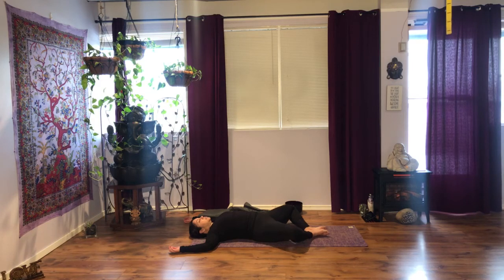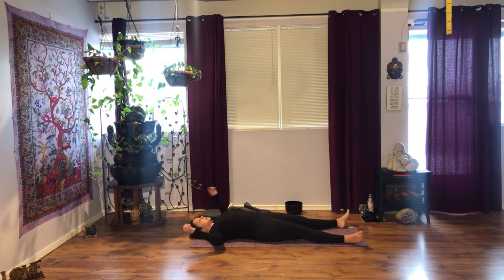The next time you exhale, bring your knees up. As you inhale, extend your legs, hands by your sides. Let your body fall heavily onto the ground. If you need more Shavasana time, you are welcome to pause the video and maybe finish up when you're ready so we can close our practice together.